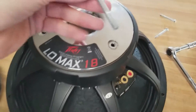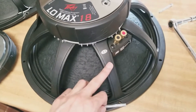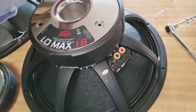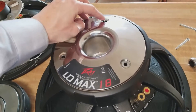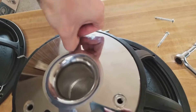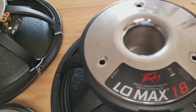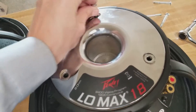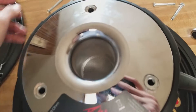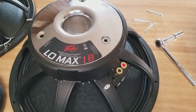The screws don't match - the ones designed for this aren't long enough and it won't screw in at all. The ones for the Low Max are too long, and if I screw it all the way in it will be more than enough. I'll go ahead and plug it in as it is and hold it myself.